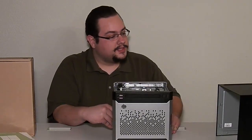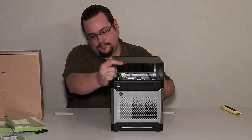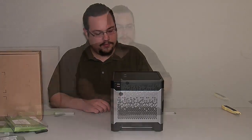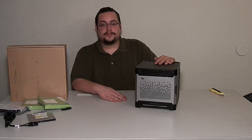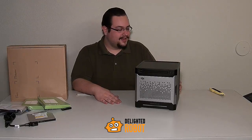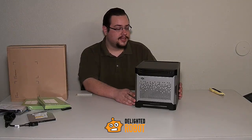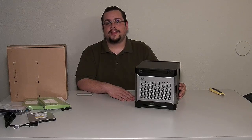Alright, so this has been our very first unboxing. Again, thanks to Delighted Robots for running their giveaway and letting us win it. I'll put their information down below so you can go check them out — they have a ton of content and some really great articles. So be sure to give them a read. Thanks a lot for watching — be sure to like and subscribe, and share it out if you liked it.